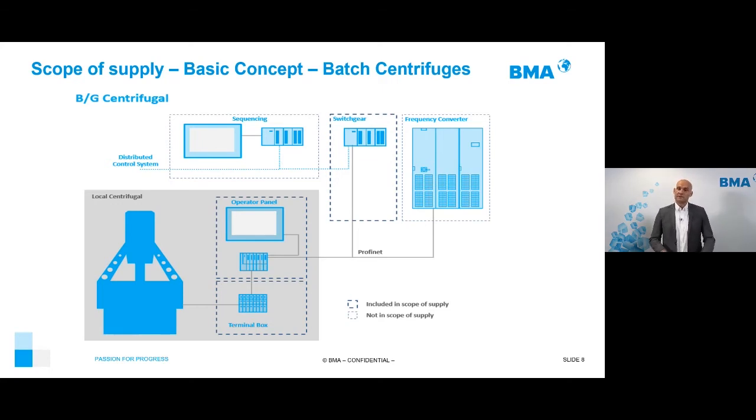Our PLC — which can be Siemens, Allen-Bradley, or Schneider — will have a communication processor to connect directly to the DCS. If you want trends and visualization in your DCS system, we give you that possibility. We also have smart sequencing, another control software that improves the performance of the whole bank and sits in front of all the centrifuges.